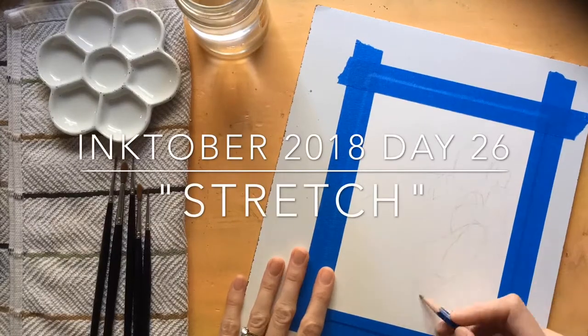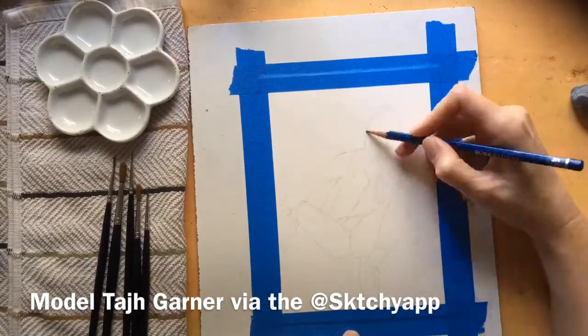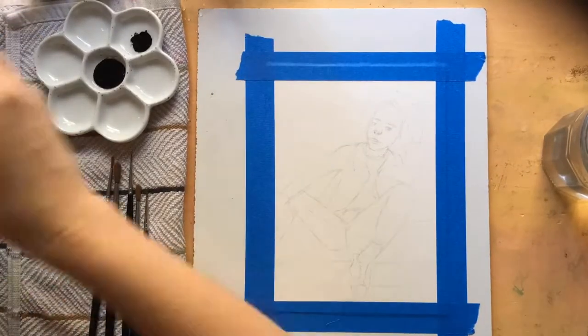Hey, Kim Smith here. It's day 26 of Inktober. The word is stretch. I chose this awesome image of my model, the one I'm using for these 10 days of Inktober, Taj Gardner, in a stretch position, also wearing a cheetah top.